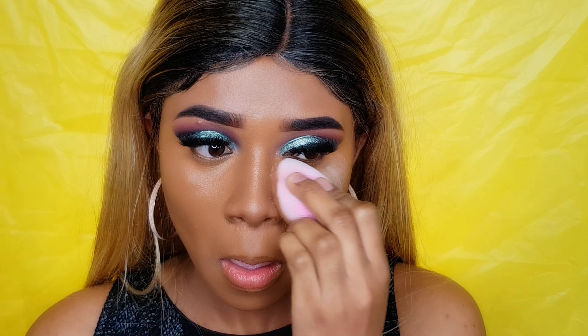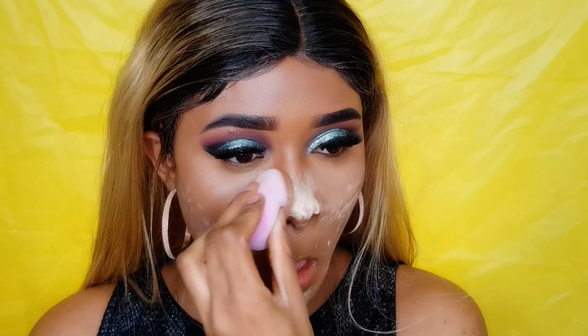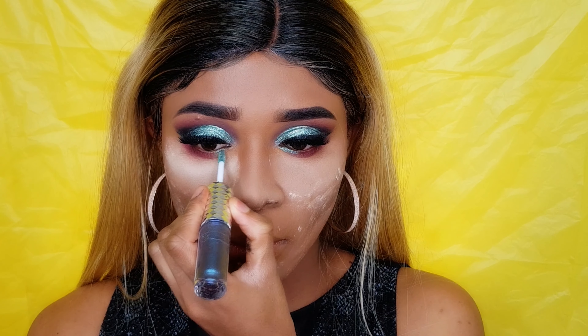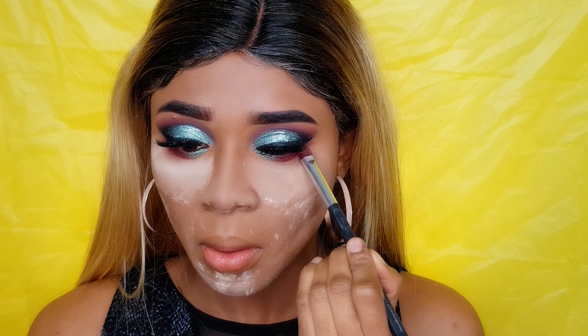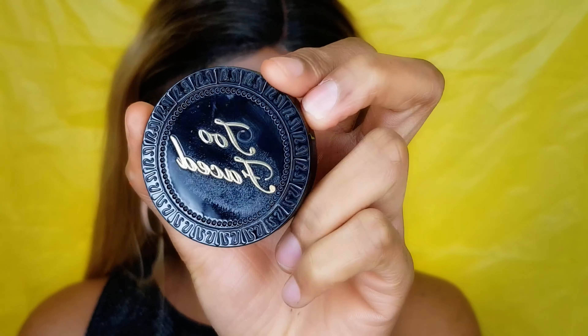Now it's time to bake! I'm using this Loose Finish powder from Hard Candy in shade 1554, and I'm gonna apply it all over my face. After that I'm going back to my eyes — I'm using the shade 'Angelic' from the Daisy Market eyeshadow palette, then going back with the duo eyeshadow on the corner of my eyes. I'll dab a little more 'Angelic' on my eyes and then apply a black eyeliner.